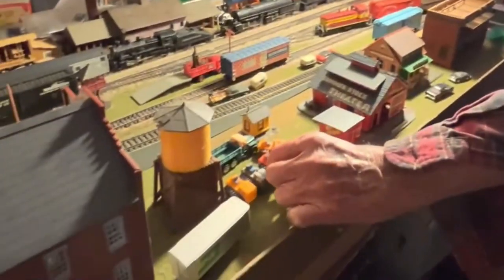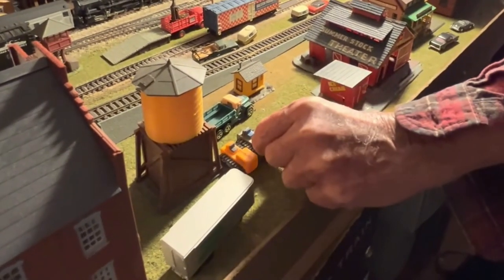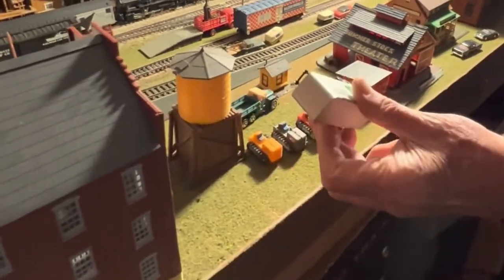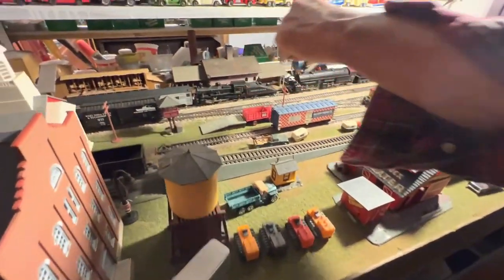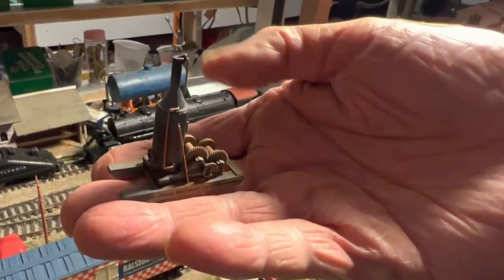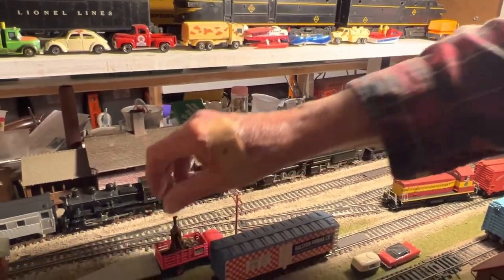Down here, these are Tyco bulldozers that go on the flat car that Tyco has. Here's another semi-truck, Burlington Northern. The switch tower. This is a steam thing I made to power a steam engine — like it might operate a sawmill or something. It's on a skid ramp. I made it, or somebody made it; I can't remember anymore where I got it.